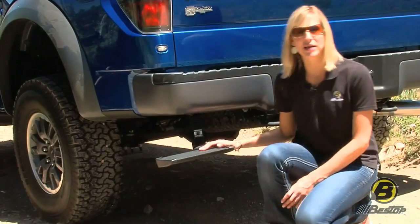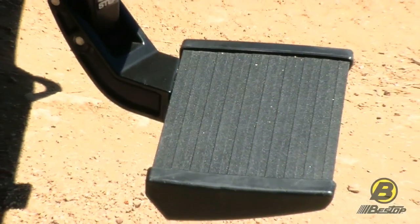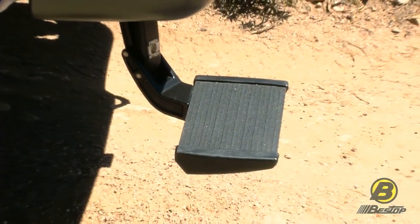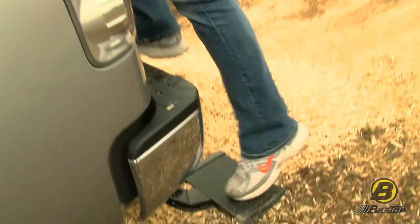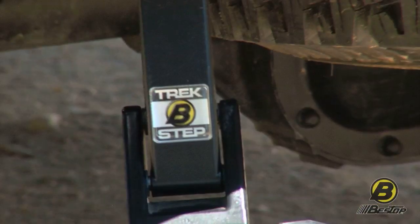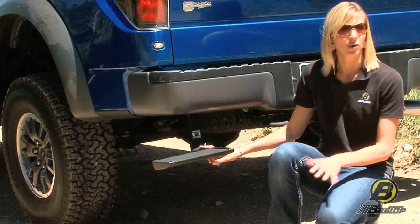The Trek Step is made out of extruded aluminum. It has a durable powder coat finish that's going to give you a non-slip surface. Even if it's raining, your foot's still going to get a good grip onto the step itself. As for the arm, it's made out of die-cast aluminum, and when you have aluminum, of course, you won't have any rust.